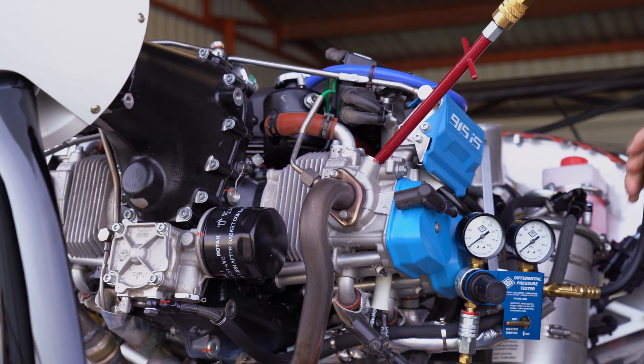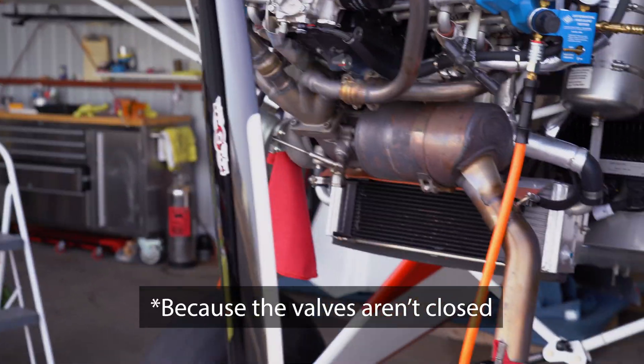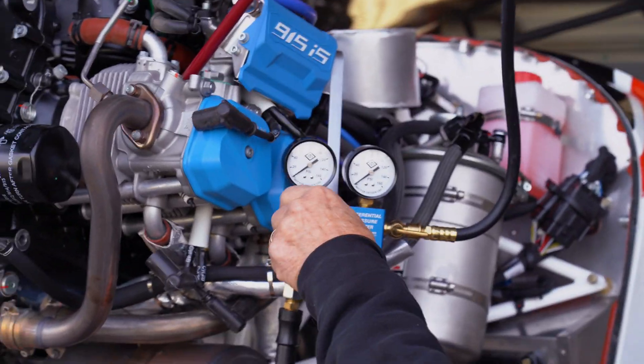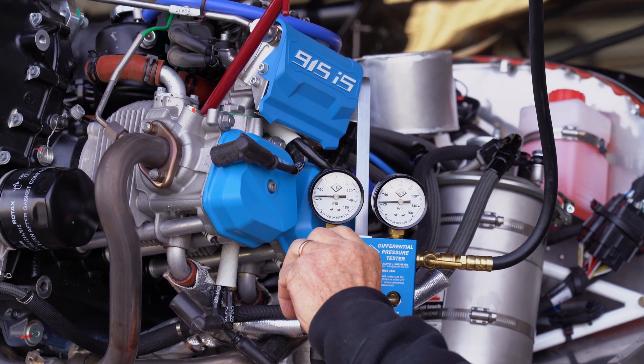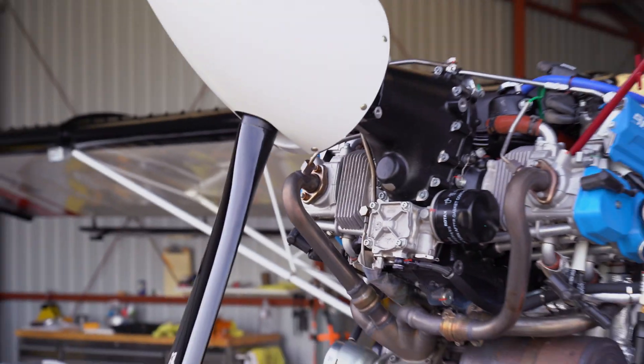If you're not at top dead center exactly, the prop can spin, so we stand back. We have a pressure regulator and a bypass regulator. Start slowly bringing it up to 80 pounds — nope, we were not at top dead center. The prop spun.